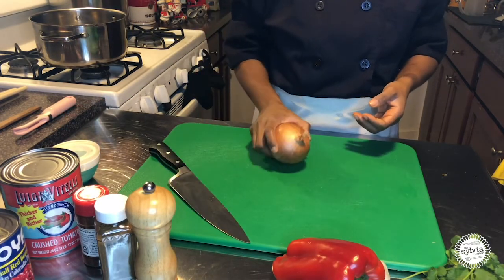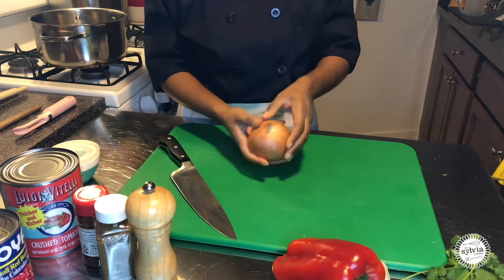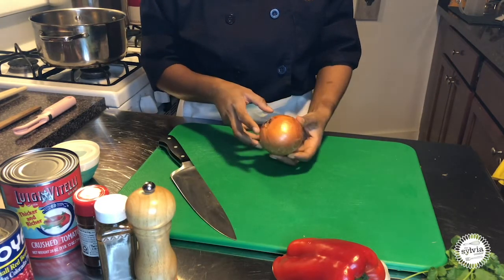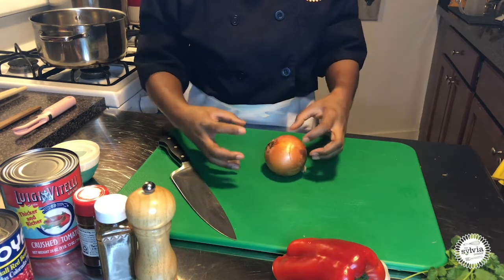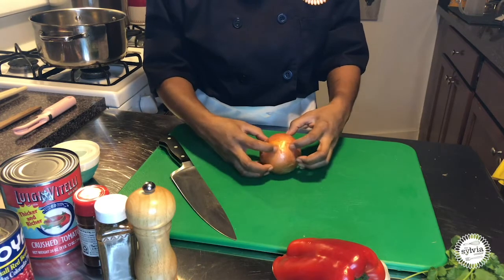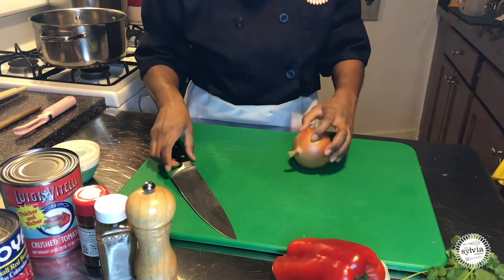We're also going to add one onion to this recipe. This is the root of the onion and this is the top. All of our cuts are going to be made through the top. If we cut through the root, the root is basically what keeps the onion intact — if we cut through it, the onion will start to fall apart and it makes it a little bit harder to cut.